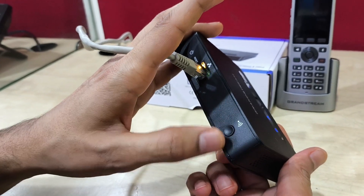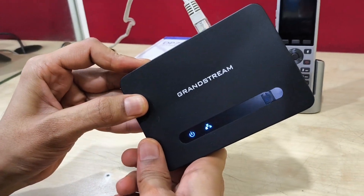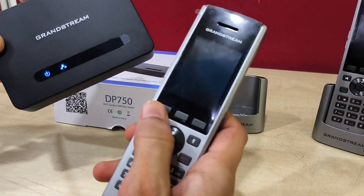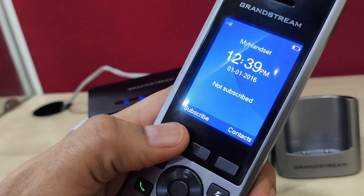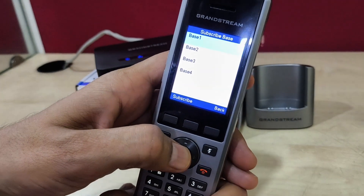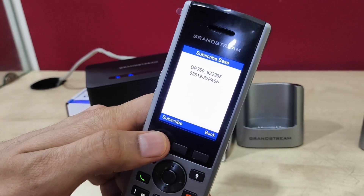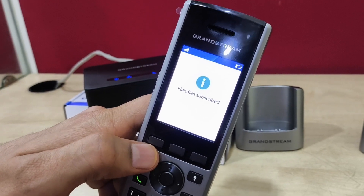To pair handsets we need to press this WPS button for a few seconds. Now you can see the LED is blinking, which means the subscription window is enabled from the base station. On the handset, press the subscribe button — we have 4 base station options: Base 1, Base 2, Base 3, Base 4. Select Base 1 and it will search for the base station. As you can see, it finds the base station and we press subscribe, so it is now paired. The handset is subscribed.